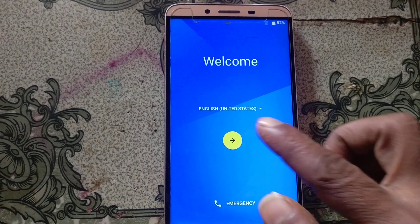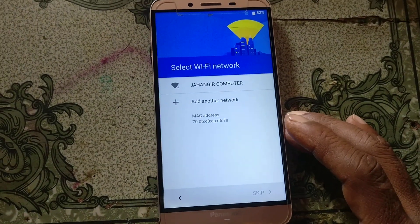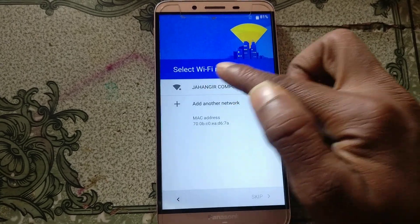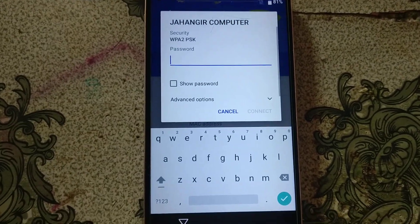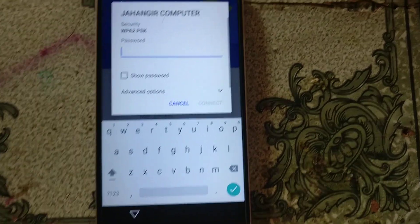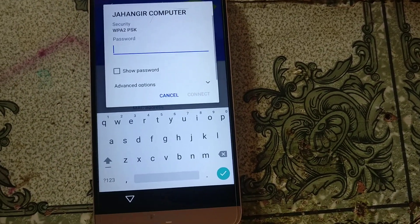Hey, what's up guys, welcome back to my channel. In this video I'm going to show you how we can remove Google lock from Panasonic Iloga Note. If you have not subscribed to my channel, please do subscribe and share this video with your friends. First of all, just connect to a Wi-Fi network.